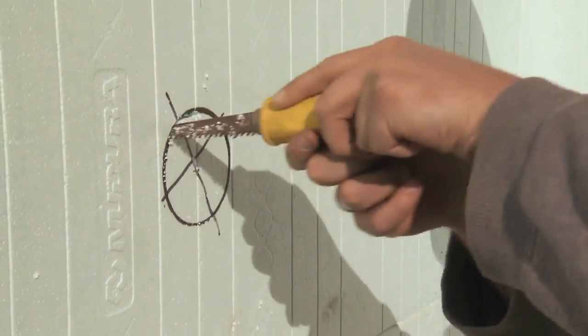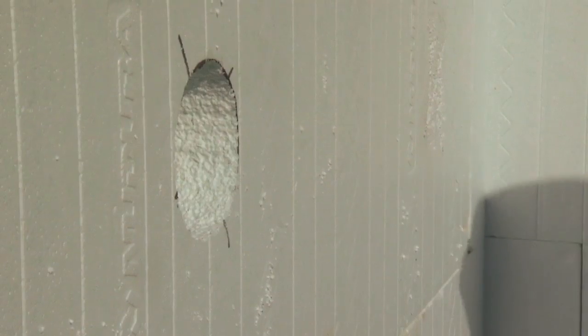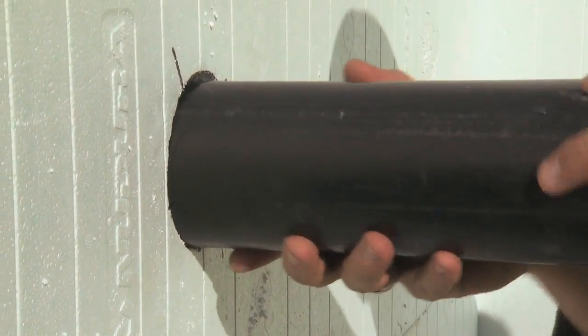When laying out locations of sleeves, should a service penetration be located in the middle of a web, it is recommended to move the sleeve to one side or to the other to eliminate the need to cut the web, which will weaken the form.